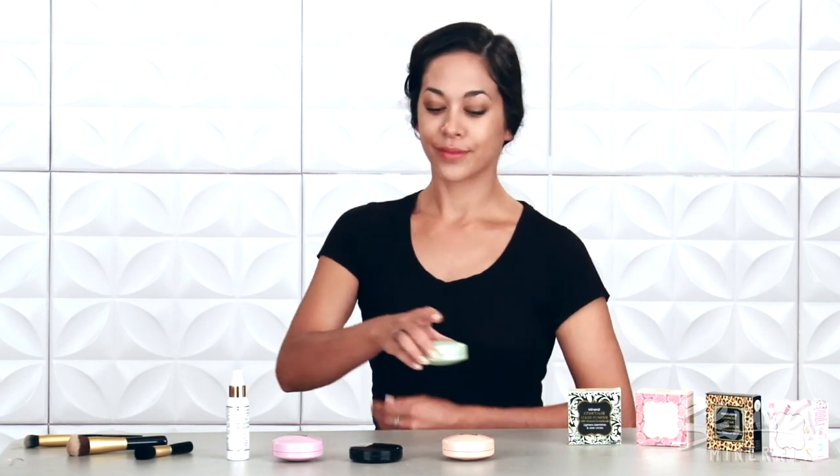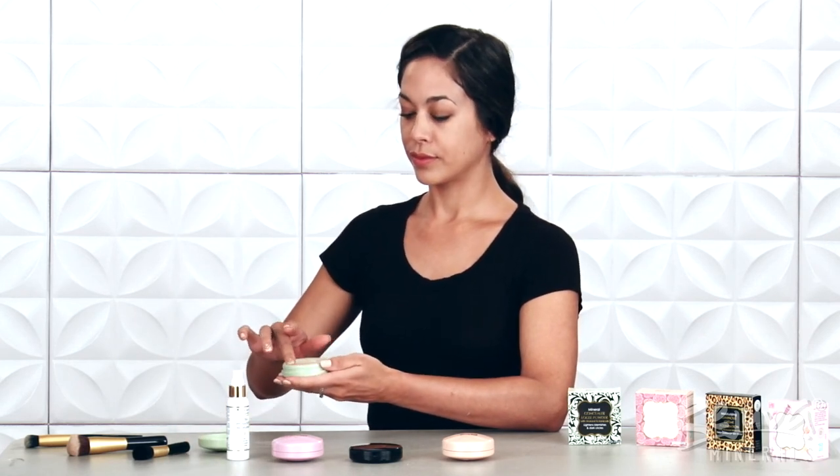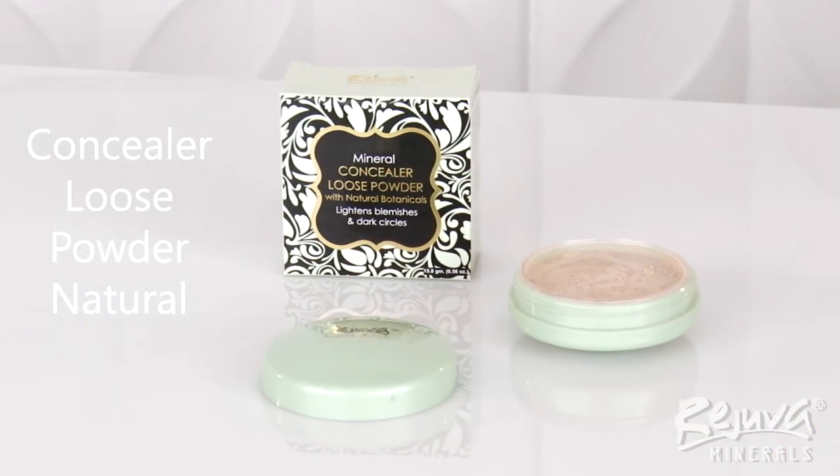Now that my complexion is looking even, I'm going to customize my coverage to finish out this everyday flawless face. I'll use the Loose Powder Concealer in natural, which also is packaged in the eco-friendly sifter jar. I lightly dab with a fingertip to brighten my under-eye area and my eyelid.